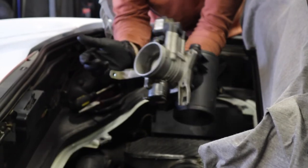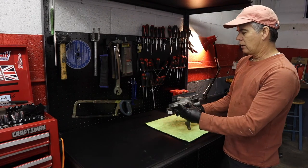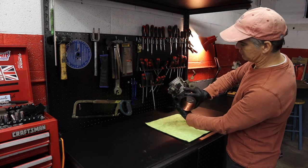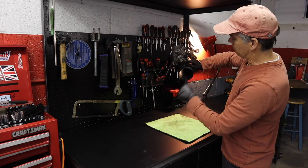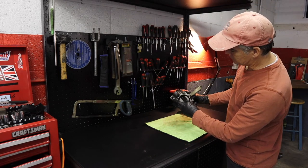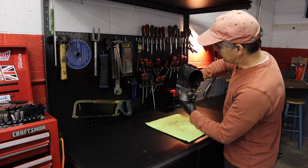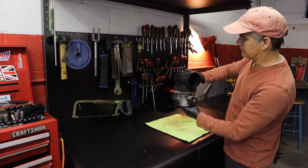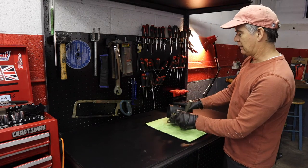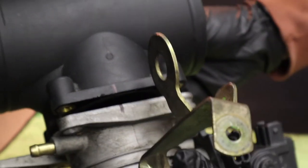So I've got the plenum and throttle body out of the car. There was quite a bit of junk in the plenum — I've already done some cleaning so it's looking better. I was able to do a little cleaning on the throttle body too, but looking in through the plenum, the throttle body is still pretty dirty on the inside, so I decided I was going to split the throttle body from the plenum to get at the back side of the butterfly.